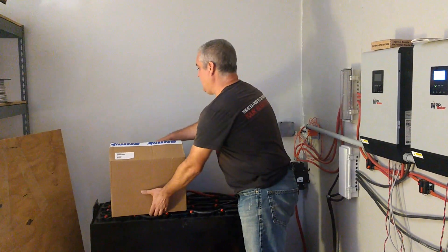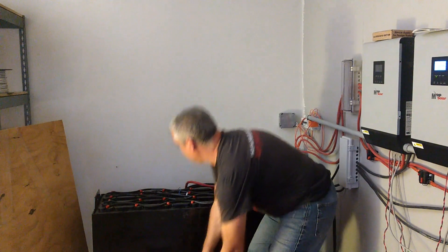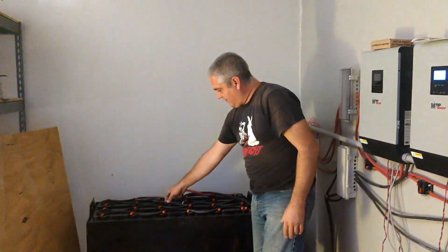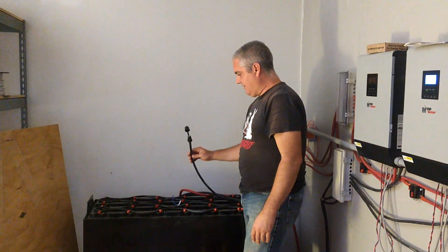Hey guys! So it is Saturday evening and we're getting ready to water our batteries for the first time. We had them install this auto-watering system, which is these tubes that go all the way around, and then it comes up to this guy right here.